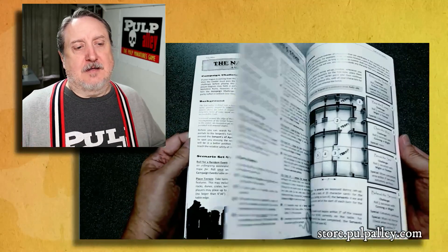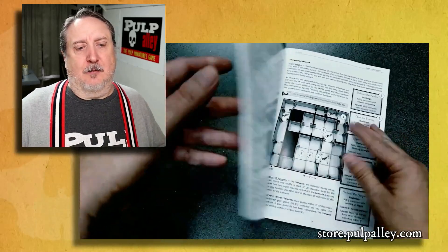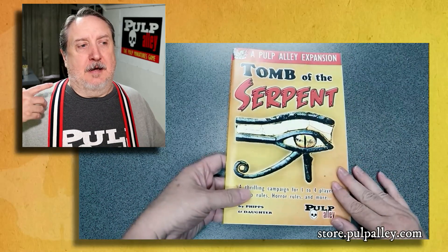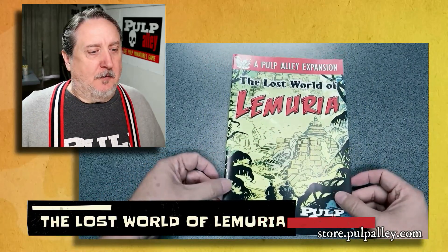There were certain things when we were doing Pulp Alley that we felt we really had to do, and there had to be an Egypt campaign. So this is our homage to the Mummy and all those sorts of things. Egypt is a big part.